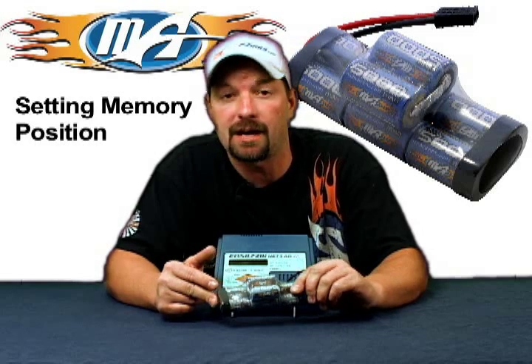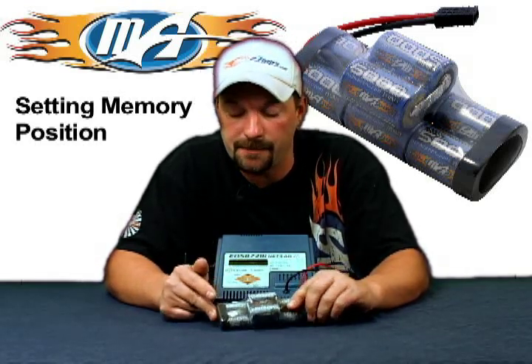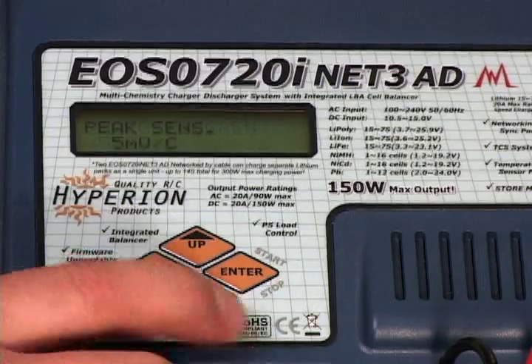If you had a 4000 milliamp pack, it's going to be 4 amps. If you had a 3000 milliamp pack, it's going to be a 3 amp charge rate. Once that's set, go down again.